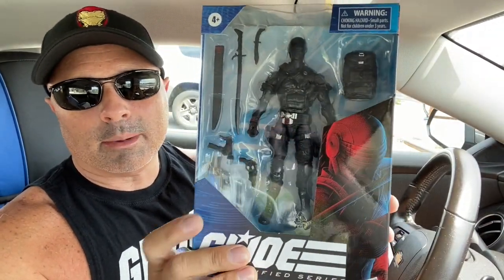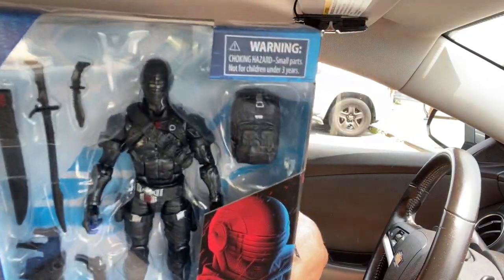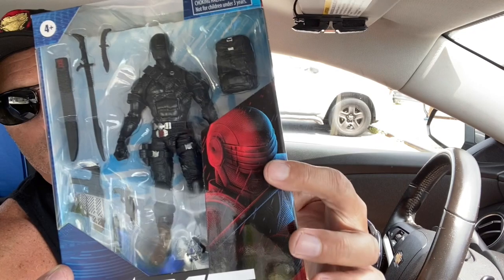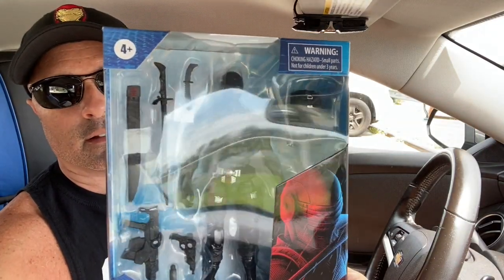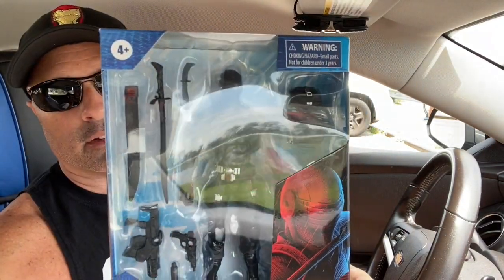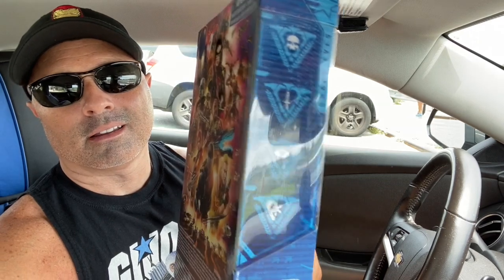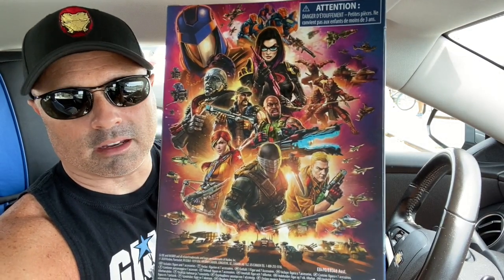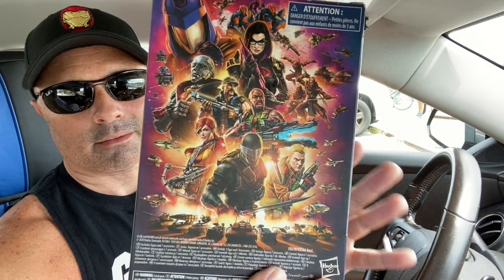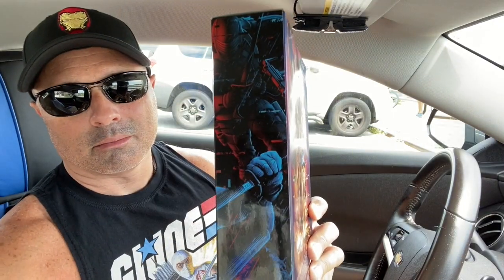Let's take a look. Here's Snake Eyes in the packaging - he looks pretty cool. You can see without the glare, there's lots of glare, but there's a cool graphic, the G.I. Joe logo, Classified Series Snake Eyes. Four-plus - I'm a little bit older than that. He is number two, and this is really beautiful artwork on the back packaging. Really nice. The Hasbro logo and just a partial graphic here.